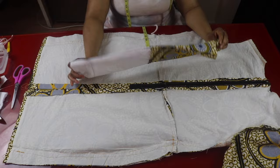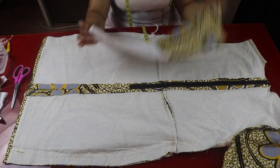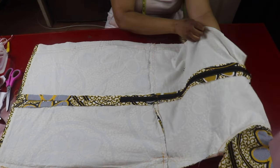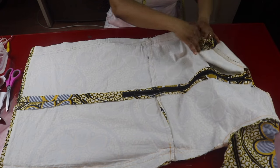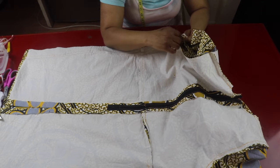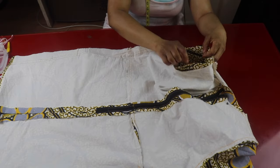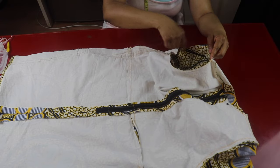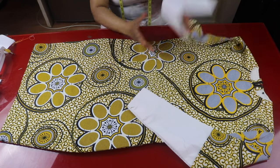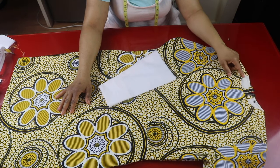I'm done with the sleeves and will go ahead and attach them to the dress. If you like, you can leave a place open to add buttons. I've already turned the dress to the wrong side. I'll tuck the sleeve inside, match the side seam of the dress with the side seam of the sleeve, right side facing right side, and use half inch to join them together. The only thing remaining now is the collar.